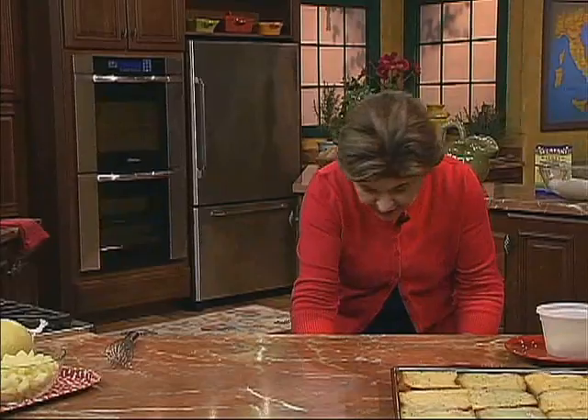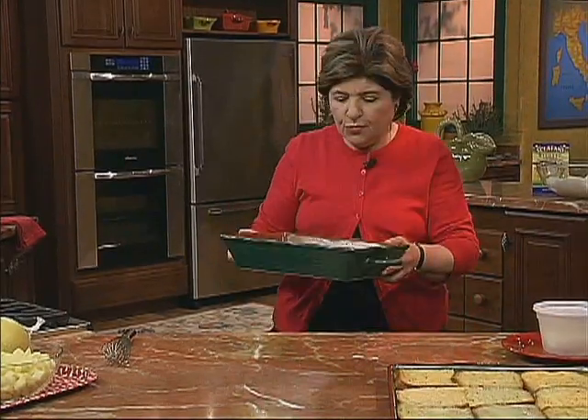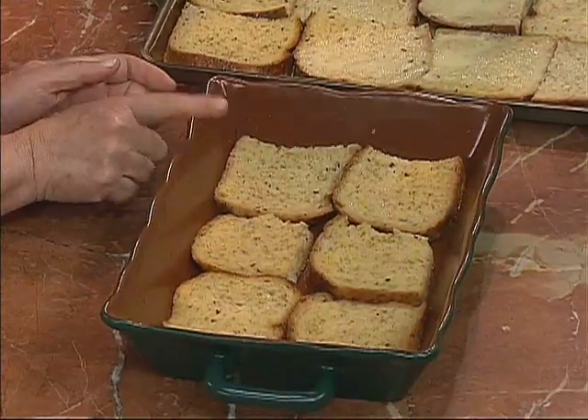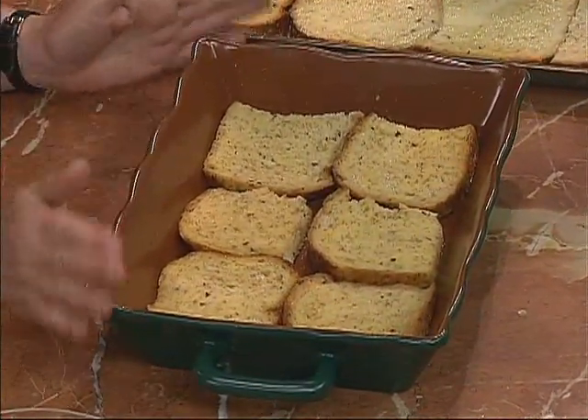When it is, then you can start making your casserole. To do that, you want a nice oven-proof casserole. Here is some bread that's already been soaked, and you want to layer it in a buttered dish.